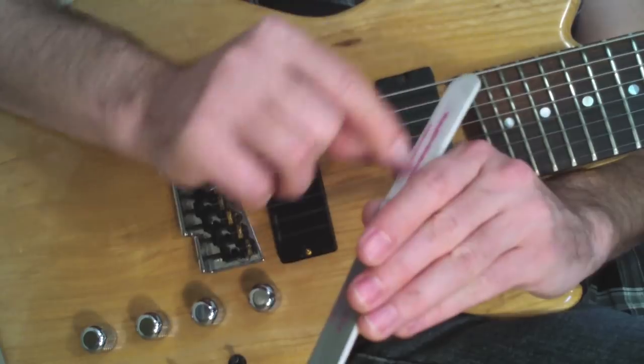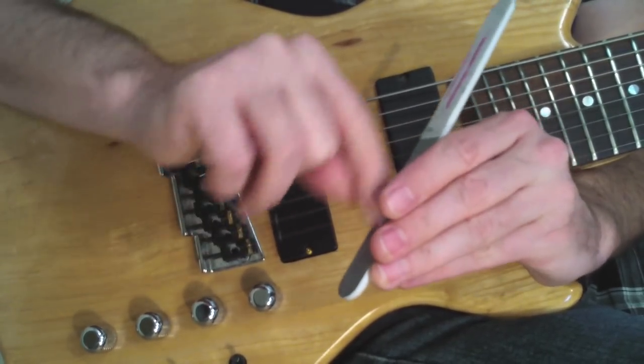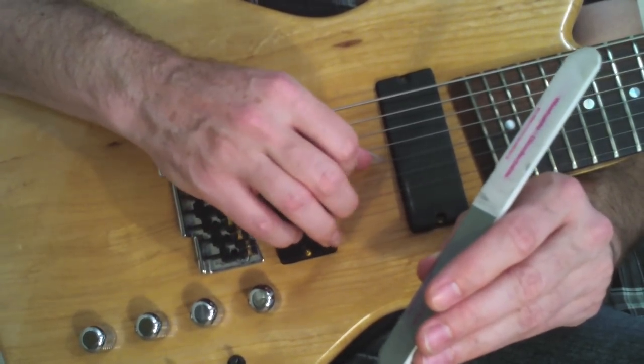This last one is almost like a polish that puts a really glass-smooth edge on the nail, so that when you hit the string it just glides over it, and it really does make a difference in the tone.